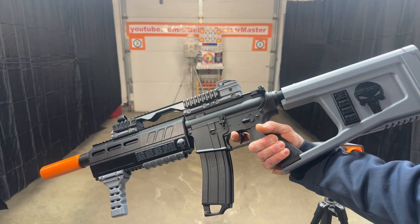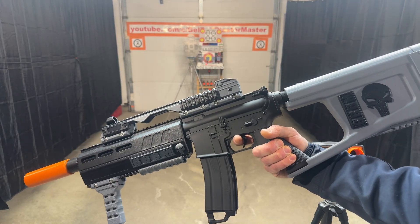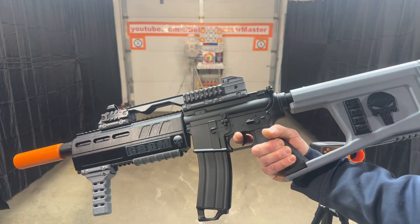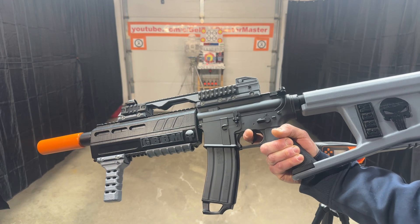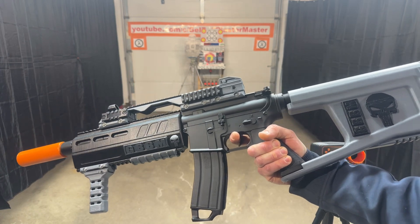This is the AK Gel Blaster Gen 9 M4A1. Did a bunch of performance upgrades to it. It has metal gears now, new cylinder, new seals, new nozzle, new wiring.